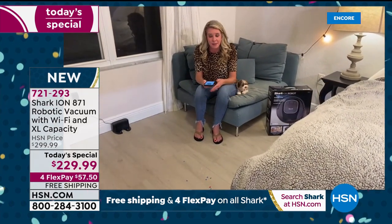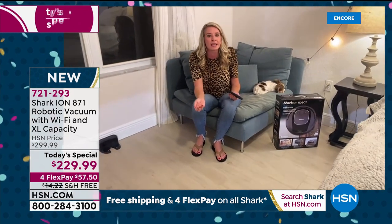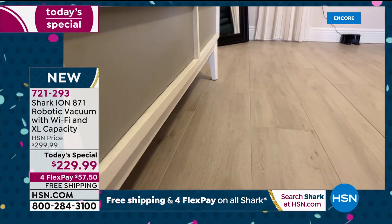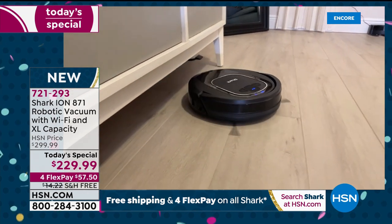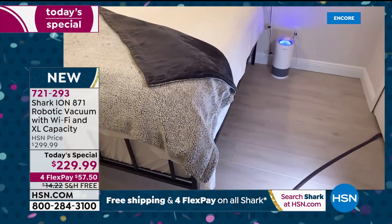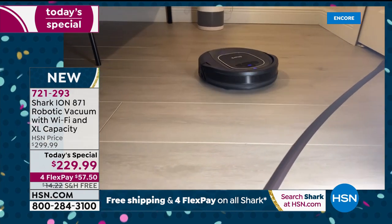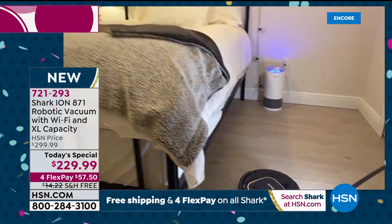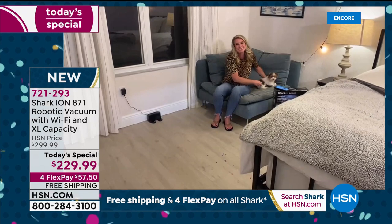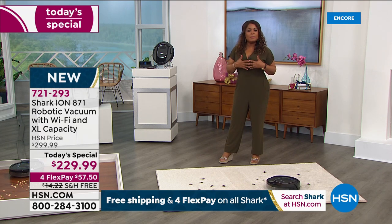It doesn't matter what size the mess — big beads, fine dust, cereal, whatever it is. More suction than the previous model. Debunking every concern about a robot vacuum: it can clean any surface area. Multiple sensors underneath and in front ensure nothing falls down stairs and that the algorithm does its job for a thorough surface clean. In my house everything is white — the floorboards are all white — and it will not leave one mark or scratch. Just clean floors.